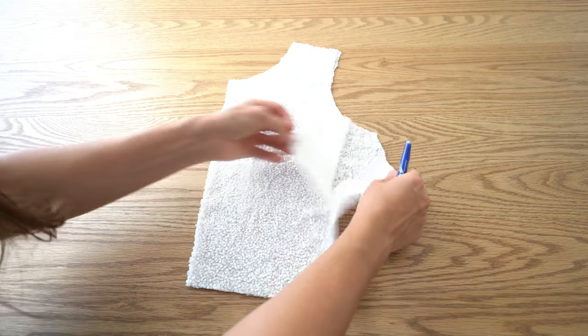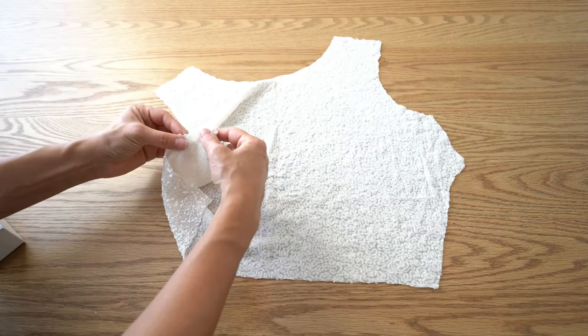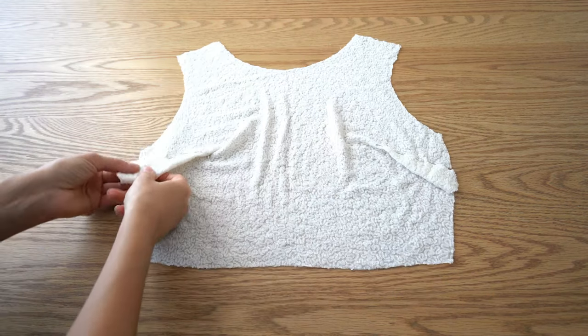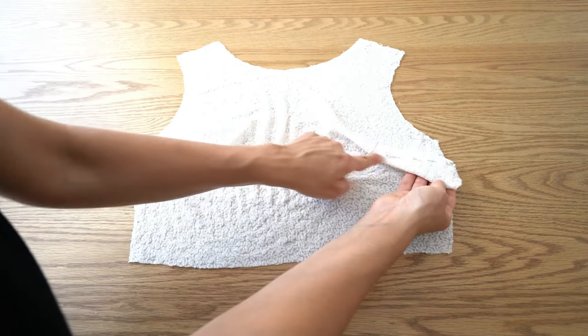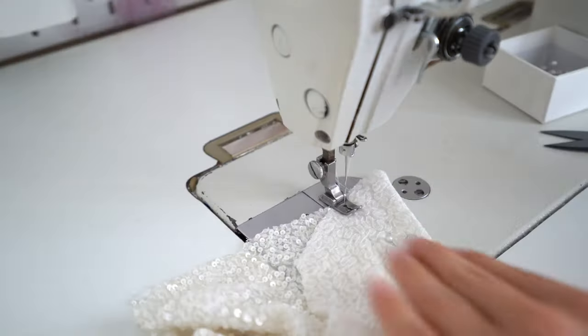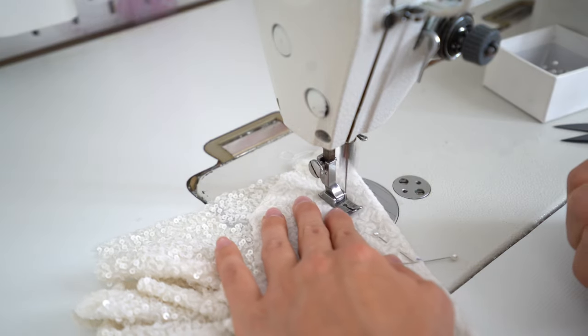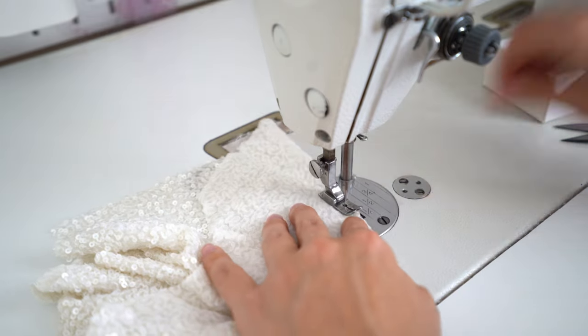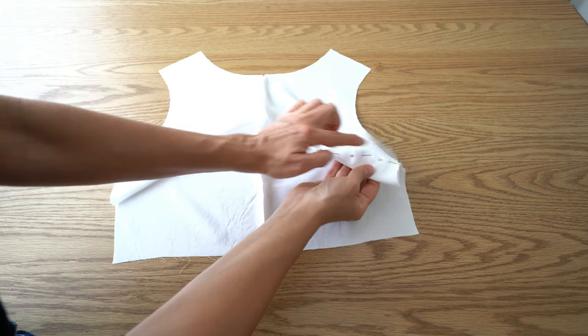On the front bodice, mark dart ends with an erasable pen or chalk. Pin dart notches and stitch both darts. Press darts towards the bottom. If you are making the dress with sequin fabric, use a cotton cloth to cover the sequin to protect it from melting. Repeat the same on the lining.